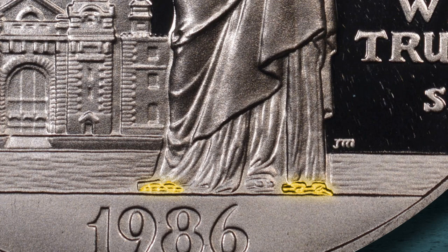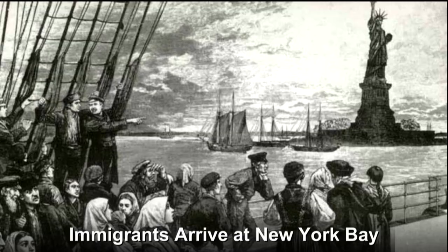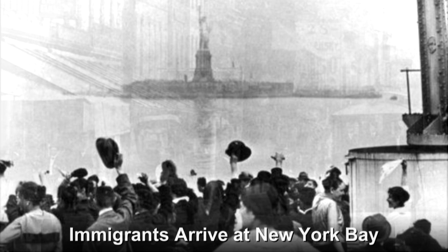The Statue of Liberty program was one of my favorites because my grandparents were immigrants, and their parents were immigrants. My father's mother's parents came over before she was born, and they settled in Savannah, Georgia. And they were minstrels on the riverboats. My father showed me pictures of cousins and uncles playing violins and accordions, and that's what they did — they played on the riverboats. So I kind of dedicated that coin to them.